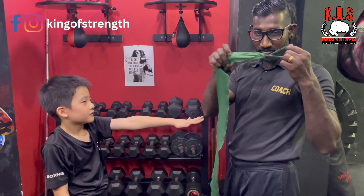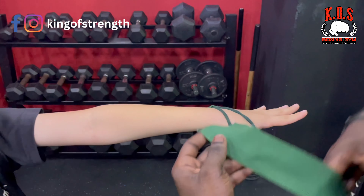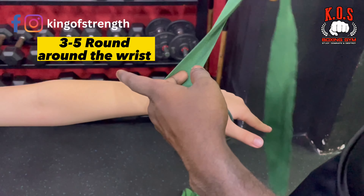So first step, you will be placing this in the thumb. You will be going for 3 rounds around the wrist. How many? 3 rounds. Correct.